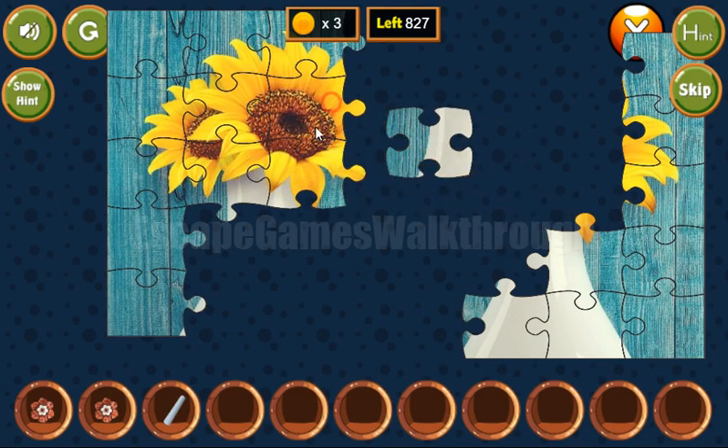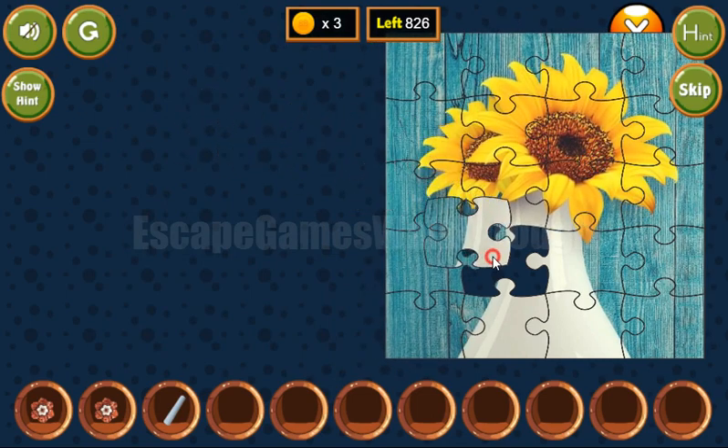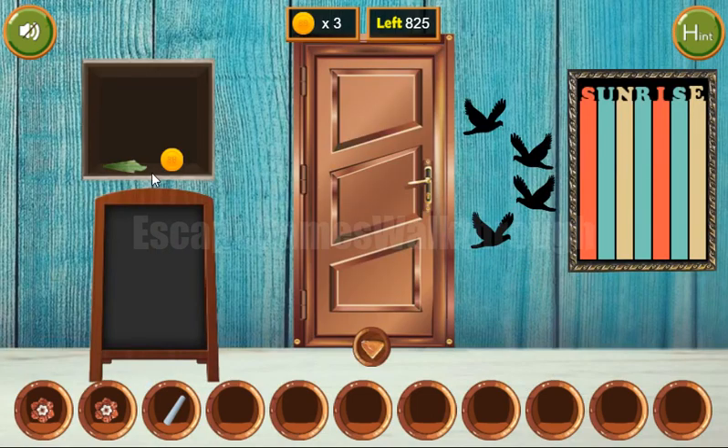The last piece goes here. We've got the right hand and the coin. Now let's look at this colored line: it's red, blue, yellow, blue, red, blue, yellow.